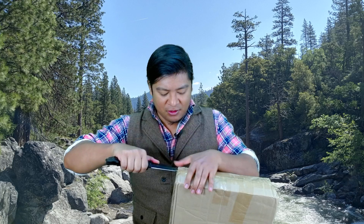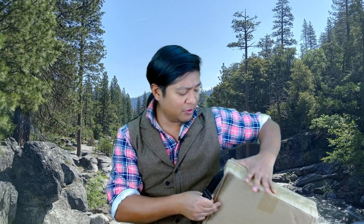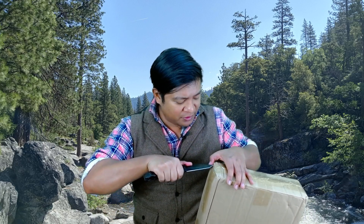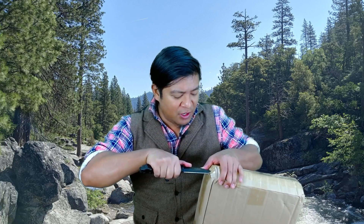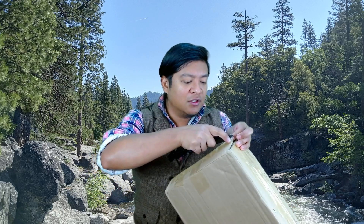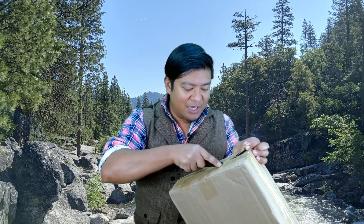Let's go ahead and cut the tape here. Always cut away from yourself, never toward yourself. I like to have multiple points of contact on the knife when doing close work like that — it gives you more control. I like to have my finger on the blade so I can control how far into the package the blade goes, so I don't end up damaging the contents.